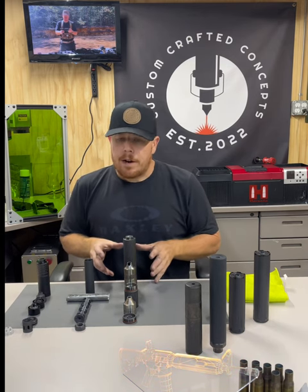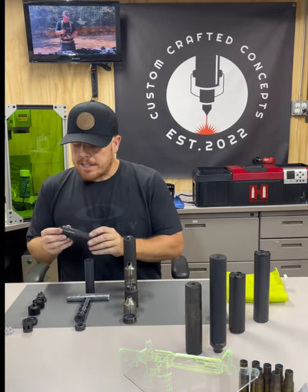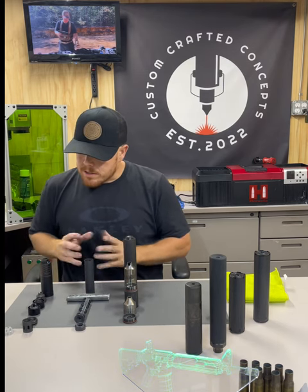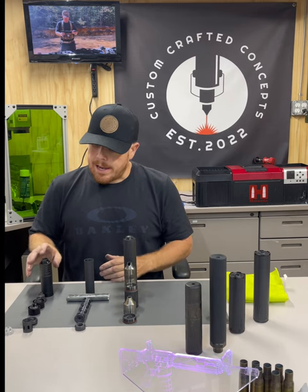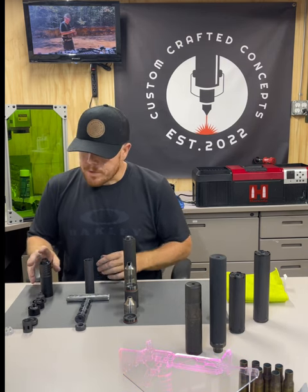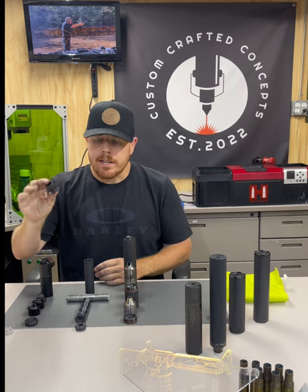These right here, however, are serviceable. Let's start off with the CGS Group 9SK. This is a pistol can — it is 9mm, also rated for subsonic 300 Blackout. On this suppressor, we have a piston system on a half-by-28 adapter. This is set up strictly for a semi-automatic pistol, not a fixed barrel. You can purchase the fixed barrel spacer and insert it where the piston goes.